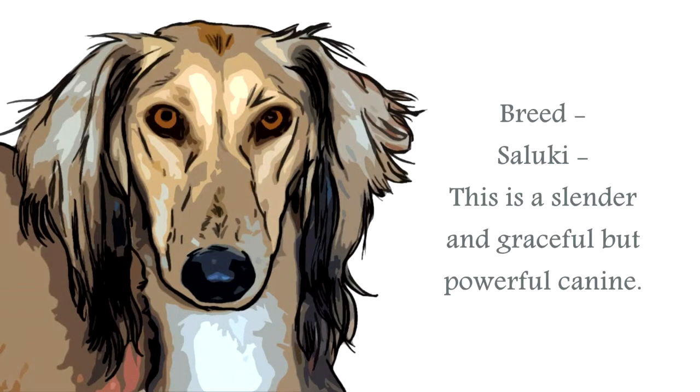The Saluki is a very regal-looking breed. Classified in the Sight Hound group, this is a medium-sized canine.